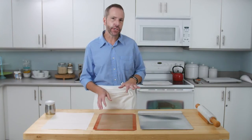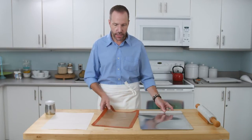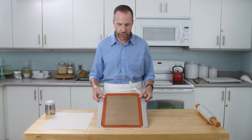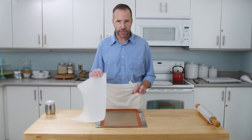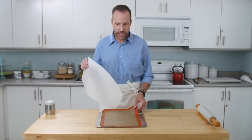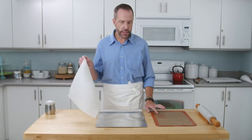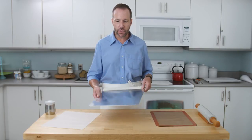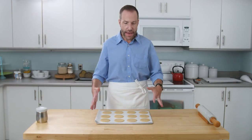I always line my cookie sheets. You could use a silicone mat — these are readily available at any baking shop and you just put it right in the middle of the cookie sheet. I choose to use parchment, which is another option. Parchment is nice because I bake a lot and silicone mats can get expensive. The great thing about parchment: your cookies don't stick to the pan, and the cleanup is a breeze because the cookies slide right off and your cookie sheet stays clean. Let it cool down and use it again.